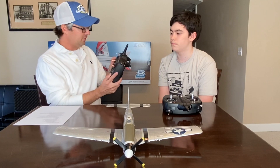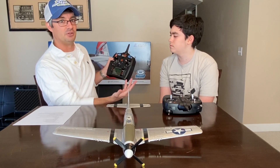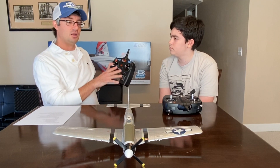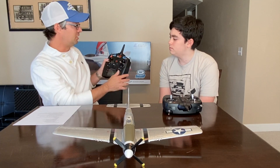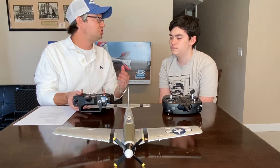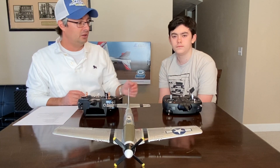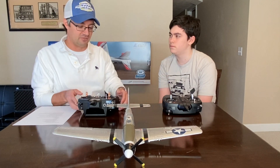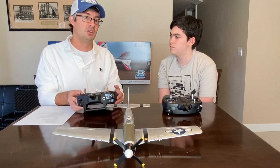One step up from that is what I have here — my very old and trusty DX6. This is getting close to obsolete now with the new NX series from Spektrum, but it has served me very well. I have it bound to my P51 Mustang here and we're going to use that to talk about what the controls do. When I talk about the number of channels — this is really a four-to-five channel transmitter, while the DX6 is a six-channel.